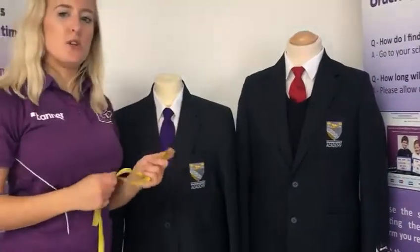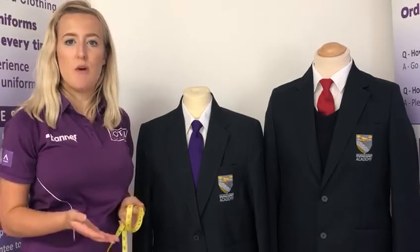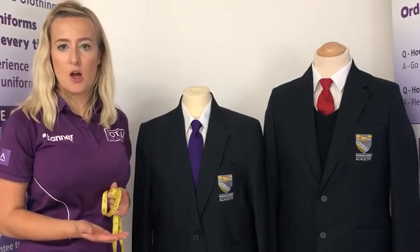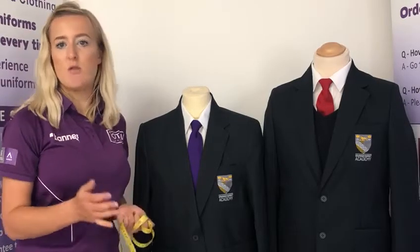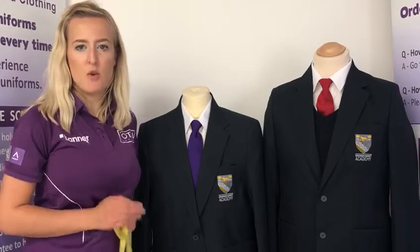The V-neck knitted jumpers are also measured in chest sizes; however they can come up fairly tight, so we would advise potentially ordering one size larger than you are in the blazer. For example, if you're ordering a 32-inch blazer, you may want to order a 34-inch jumper.